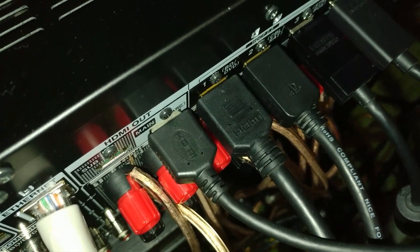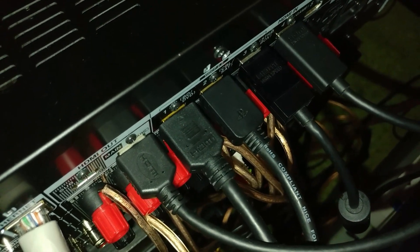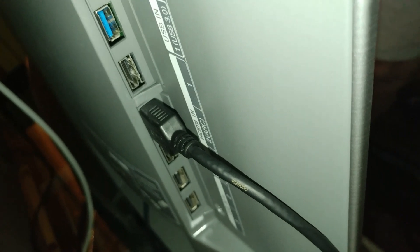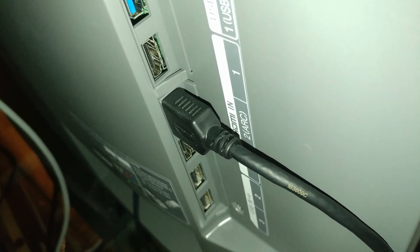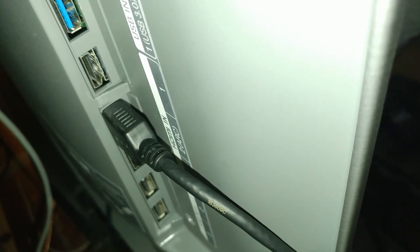One more thing — please make sure that your ARC cable, the main ARC cable, is connected to an ARC input, which I'll show you in the back of the LG C6 OLED TV. You can see it right there — it says ARC. So make sure you connect your cable from the ARC out on your receiver into the ARC in on your TV.